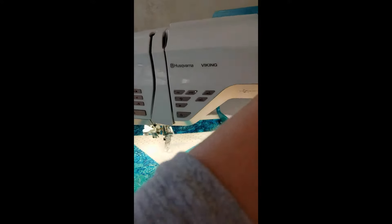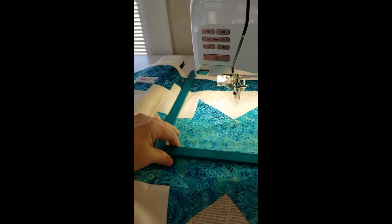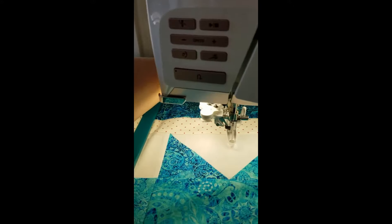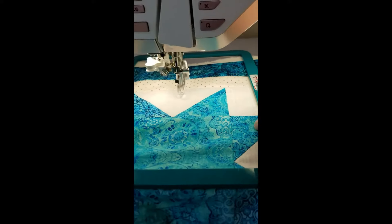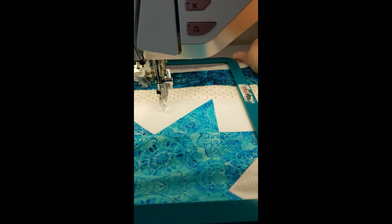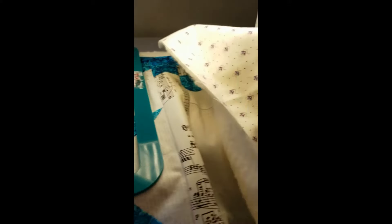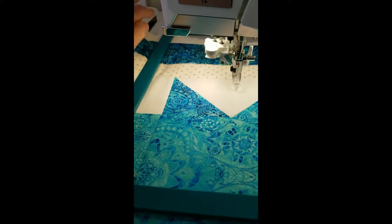Now that I've got my quilt roughly where I want it, I'm going to bring the magnetic part of the hoop down on top of the metal part — and this is really important. You need to make sure that it lines up on the edges of the base of the hoop. You don't want to be stitching onto a hoop and breaking needles and wreaking all sorts of havoc.